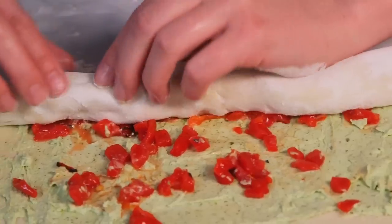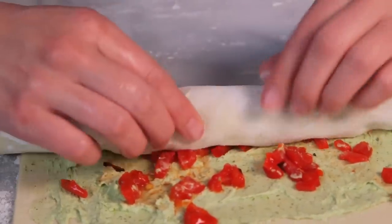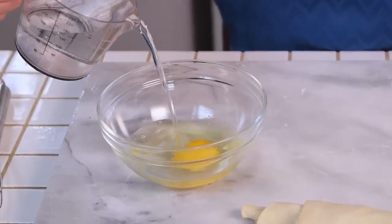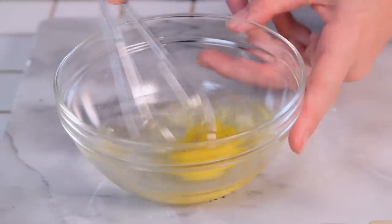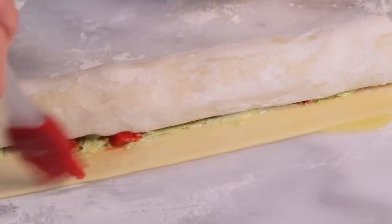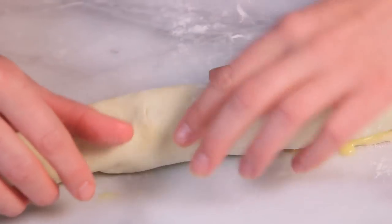We're going to top this yummy goat cheese mixture with some finely chopped roasted red peppers. Then all you're going to do is roll your puff pastry until you have one inch exposed. To make sure this is sealed really well, we are going to use some egg wash — created by whisking together an egg with a little bit of water. Apply your egg wash with a pastry brush to the exposed end and complete your roll. It will totally stick together.